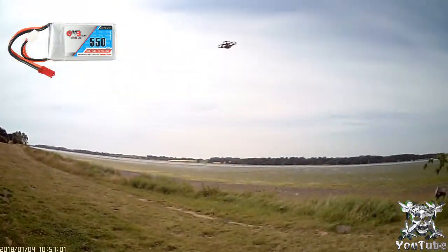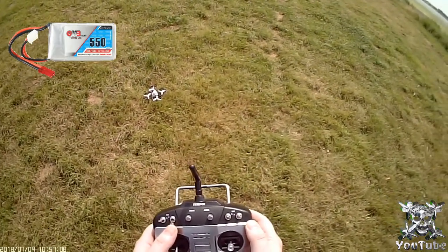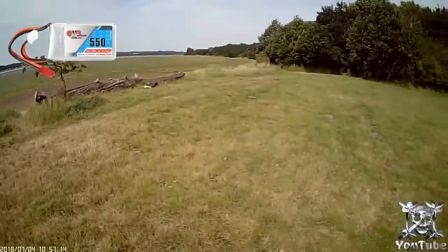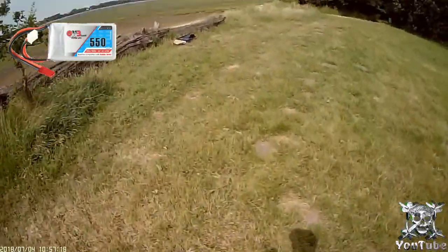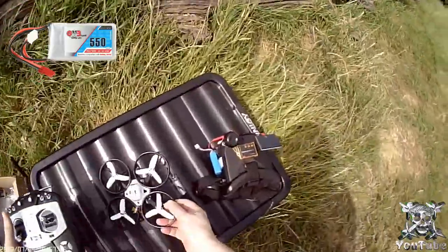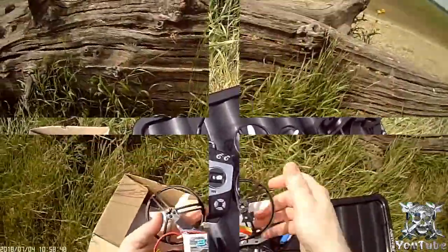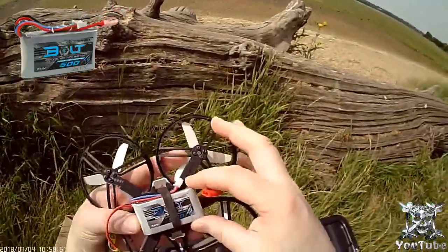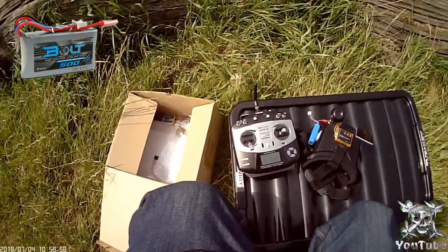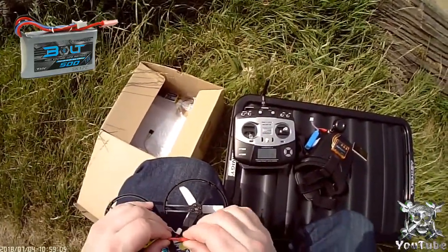Let's put it back into stabilized and land it there, then try some of these Turnigy Bolt batteries. Disarm it. I'm hoping I don't get the flip of death because that's what I was getting before with those smaller batteries. I've now got one of the Turnigy Bolt ones — they're basically the same size, actually a little bit bigger but lighter. The GMB ones are 35 grams and these are 32 grams.